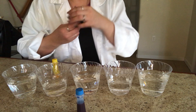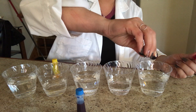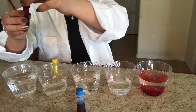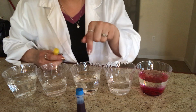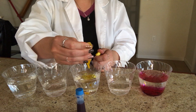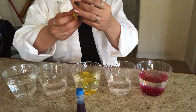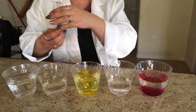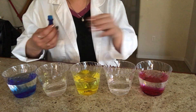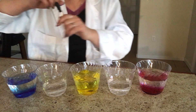Start with your red food coloring — pour five drops of red food coloring in the first cup. Then in the third cup, pour five drops of yellow. In the fifth cup, pour five drops of blue food coloring. So cool!